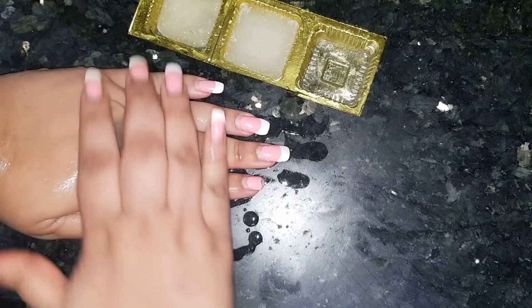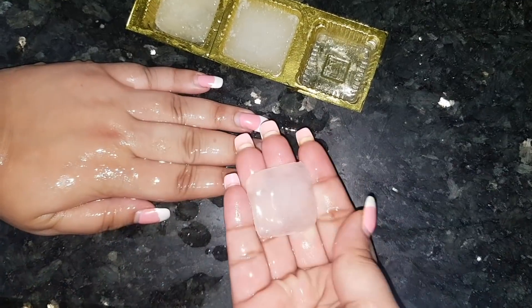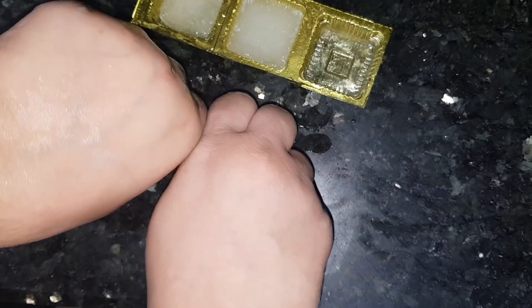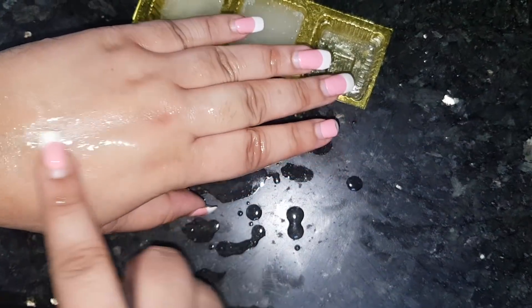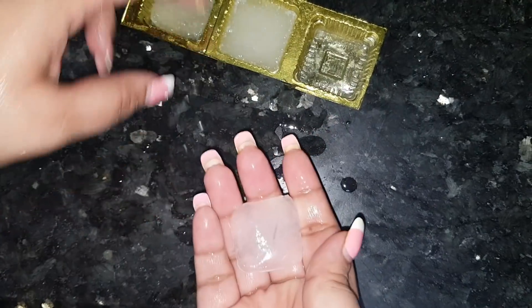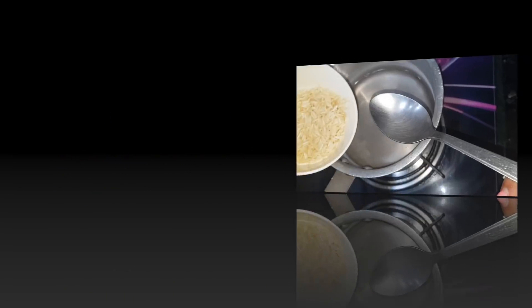So if you have open pores, or want to improve overall skin quality and have a brightening effect, then make these ice cubes like this. They also work to tighten and brighten your skin. And if you don't want to use primer before makeup, you will have to use your primer for long-lasting makeup. Let's get started with the video.